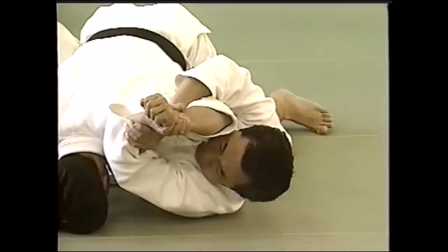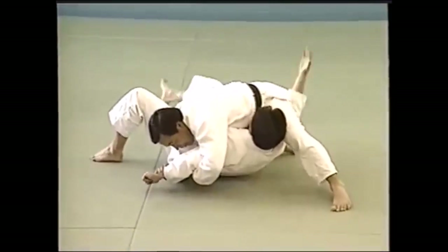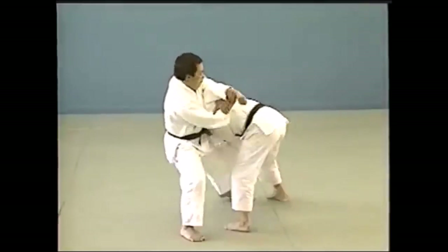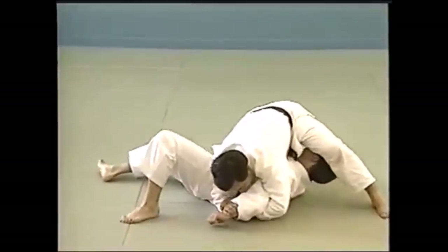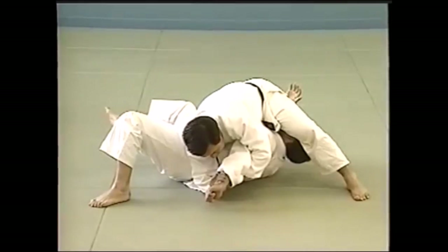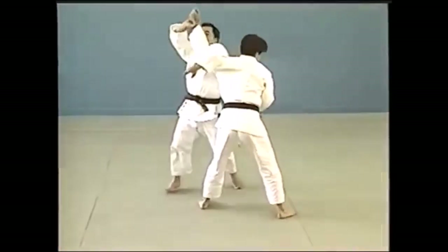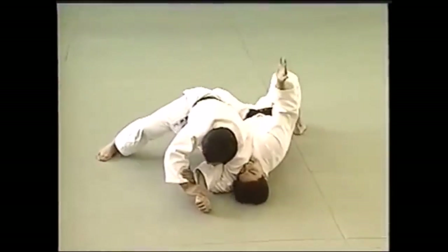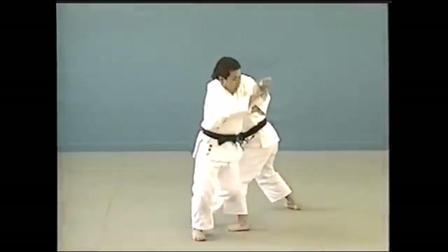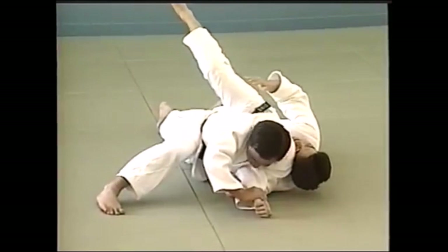You can also do it standing: you wrap the arm, go down, wrap again, get your foot across, and your knee on the other side to get as much leverage as possible — similar to what Kimura did against Helio. You can also combine an Osoto Gari or Osoto Otoshi takedown into the Americana.